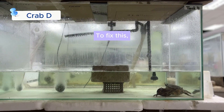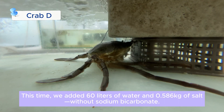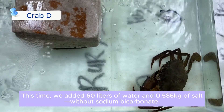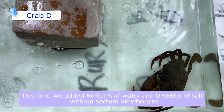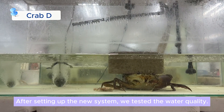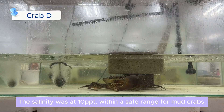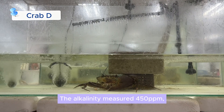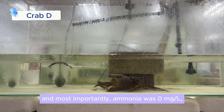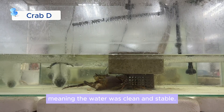To fix this, we cleaned the tank and started fresh. This time, we added 60 liters of water and 0.586 kilograms of salt without sodium bicarbonate. After setting up the new system, we tested the water quality. The salinity was at 10 ppt, within a safe range for mud crabs. The alkalinity measured at 5.0 ppm. And most importantly, ammonia was 0 milligrams per liter, meaning the water was clean and stable.